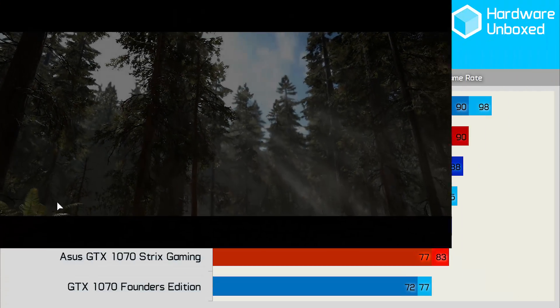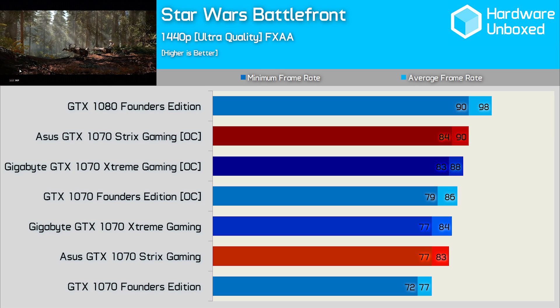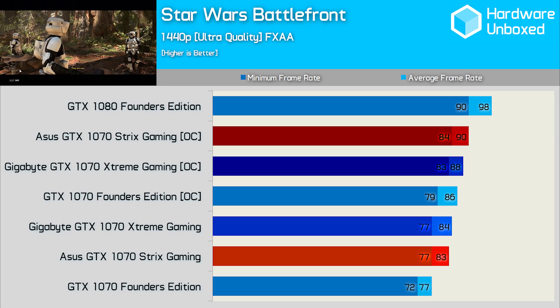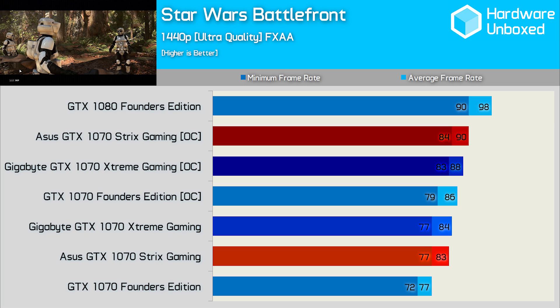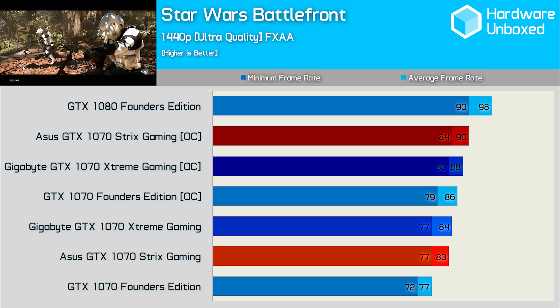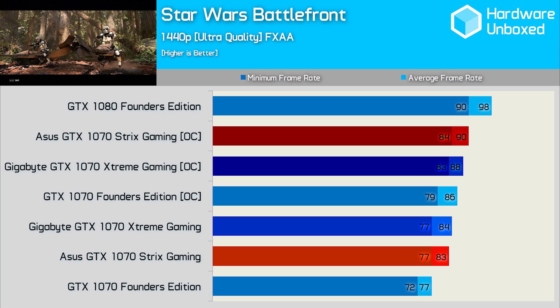Since we've established that out of the box and custom overclocked, the performance of these two graphics cards is virtually identical, Star Wars Battlefront is going to be the last game we look at. Here the ASUS Strix was 1FPS slower out of the box and 2FPS faster once overclocked — very similar to what we're seeing when testing with Battlefield 4 and Far Cry Primal.